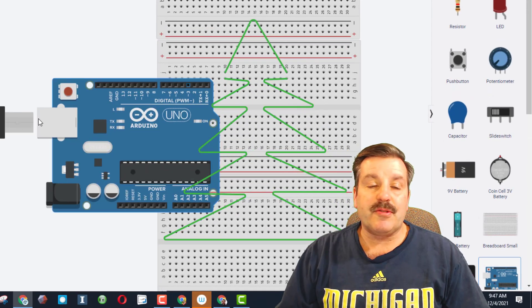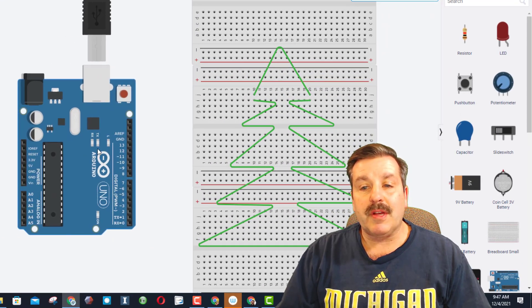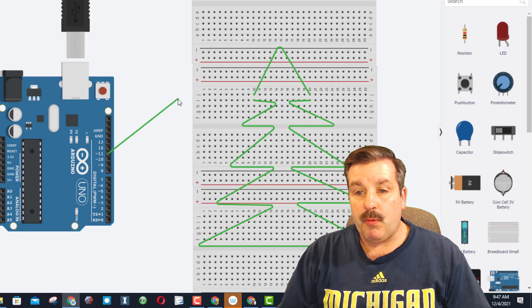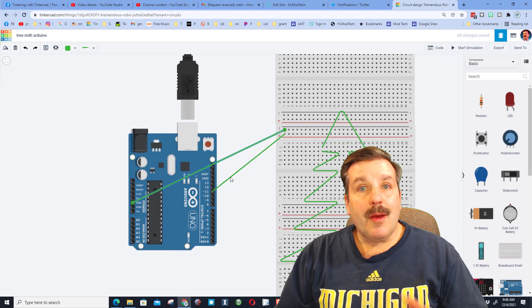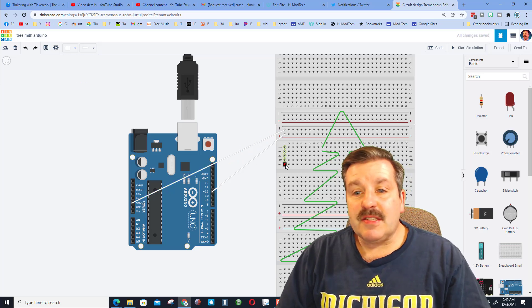We are going to use an Arduino, so please grab one and bring it out. When you set it down, hit the rotate button so it stands up — this lets us see the wires really easily. Leave it right beside us, then connect the wires to the rows. I'm going to use pin 11 going to the positive, and the ground going to the negative. Make sure you've got those correct. Today we're going to make the wires white so they kind of hide and make the project look more slick.